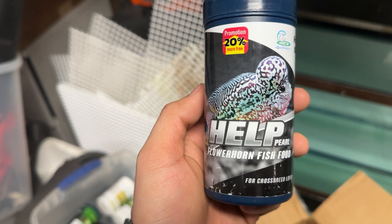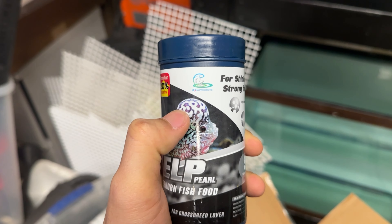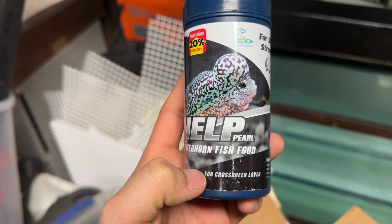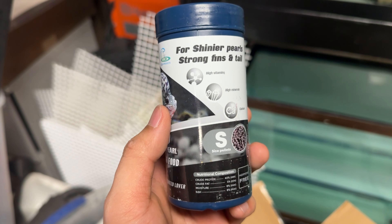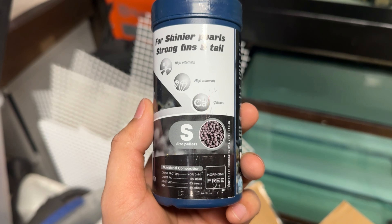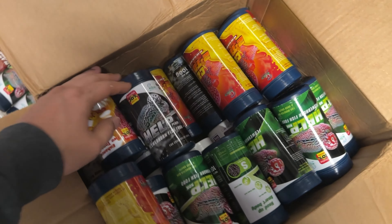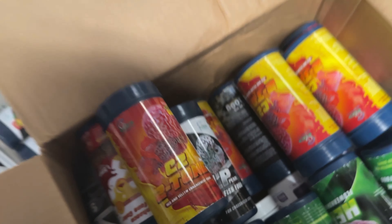Next one we have Head Per for flower horn fish. Per is the white line on the body of the flower horn — you can see the white spot, the shiny spot — that is per. It's for cross-breeding lovers, which means when you breed fish through cross-breeding, this is gonna help the fish look fancier. It has strong fin and tail, high vitamin, high calcium. You can buy it as a combo — I usually pair the CG with the Head Per.